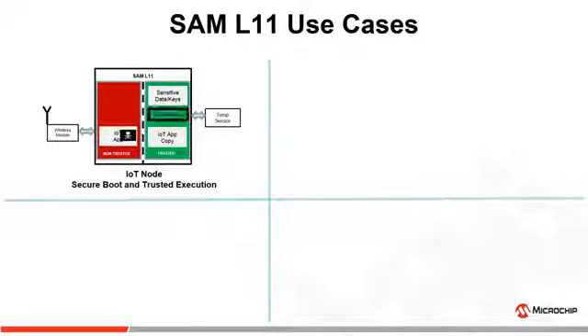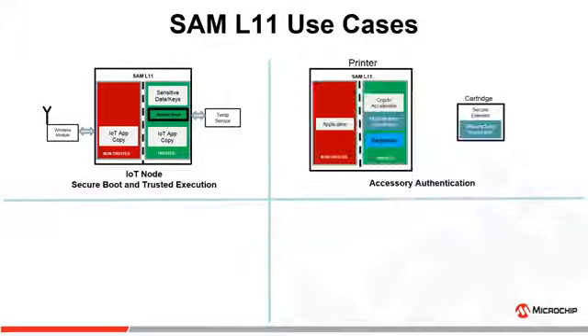In the event of malware entering the IoT node, SAM L11's secure boot will identify the malware, erase it, and load a backup copy. This is a game-changing feature that doesn't exist on any of the MCUs in its performance class today. It empowers IoT nodes to fight malware and avoid downtime of critical functions to significantly improve the reliability of the IoT node.